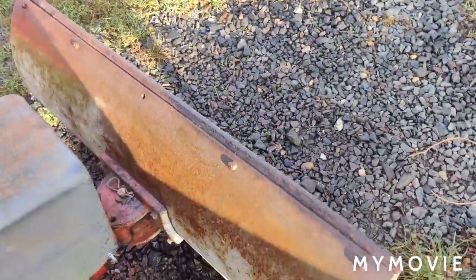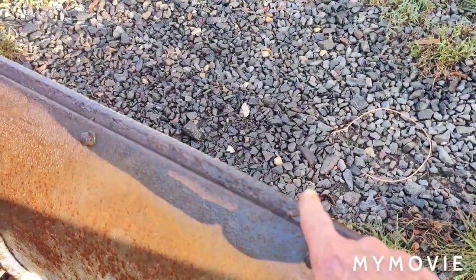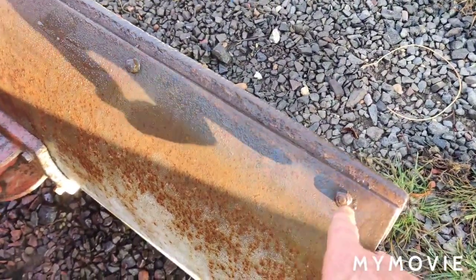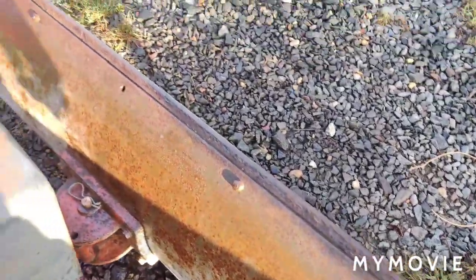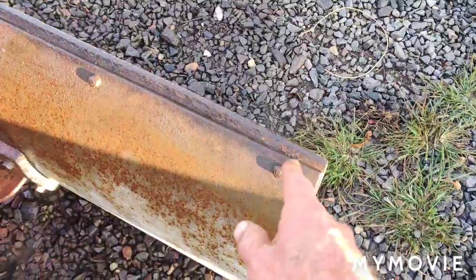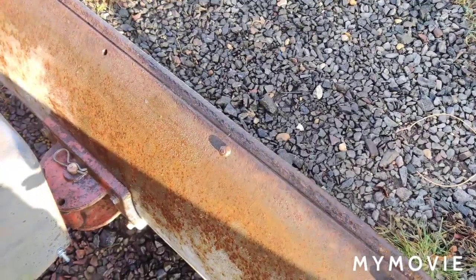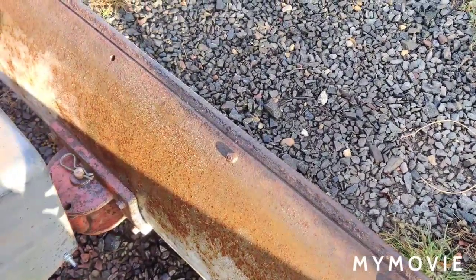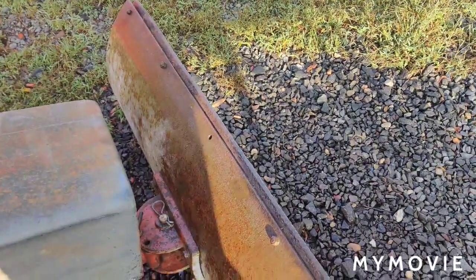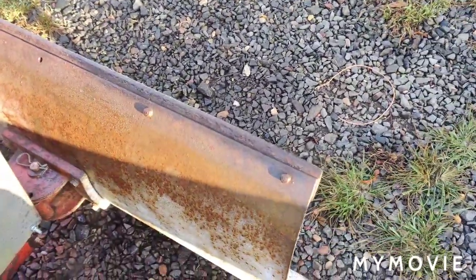We're also going to be using the snow plow that came with this 1973 Gravely. The reason being is because the wear bar is still pretty good. It has a couple of broken bolts, and I'll be replacing those with new carriage bolts. I sprayed them down with some PB Blaster. I also bought the paint, which I'll be showing you shortly.